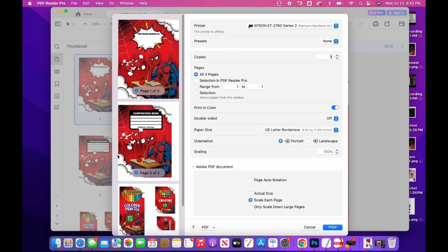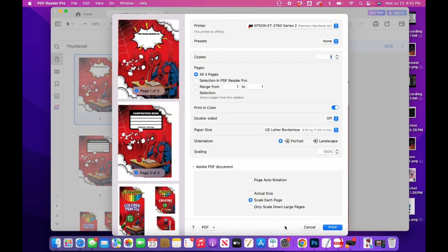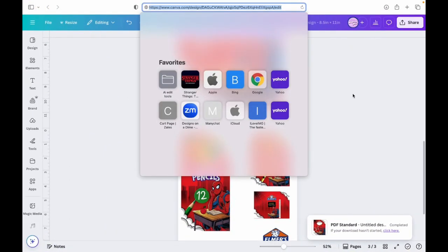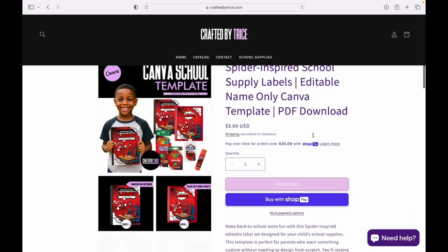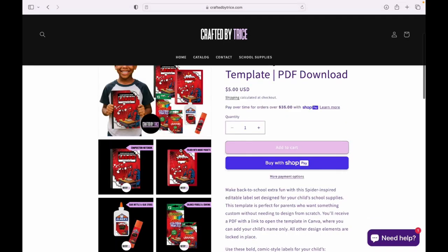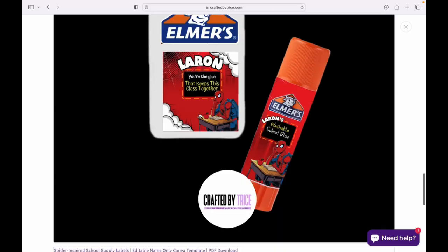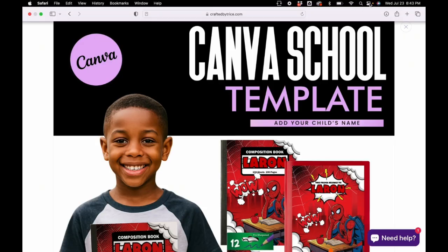That's pretty much it. If you have any questions, let me know. If you want to purchase this file, I have it on my website — I just opened my website so I'm still adding things. This template is available as an instant download. All you have to do is add your child's name and print them off. Alright, I hope you learned something today — leave me a comment, like, and a follow. Thank you, bye!